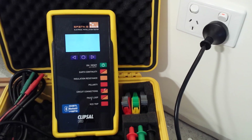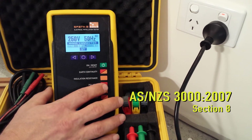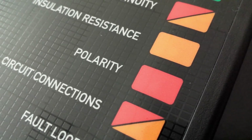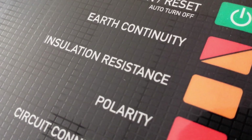The control panel has test buttons that follow the order of tests outlined in ASNZS 3000:2007 Section 8, however tests can be carried out in any order. The buttons are colour coded: red to indicate powered or live tests, or orange for unpowered, dead tests.